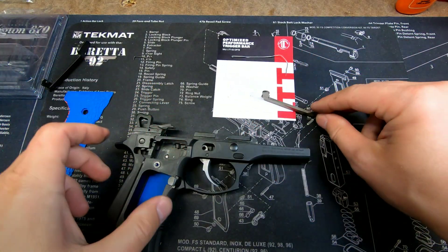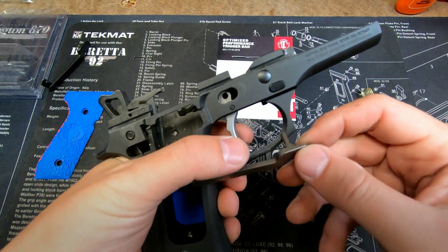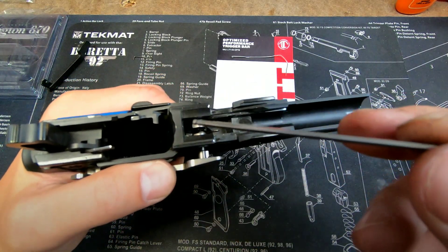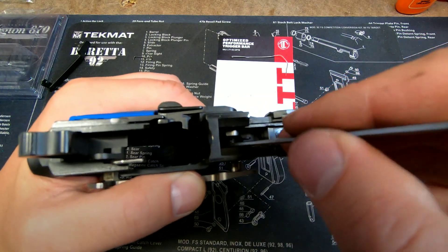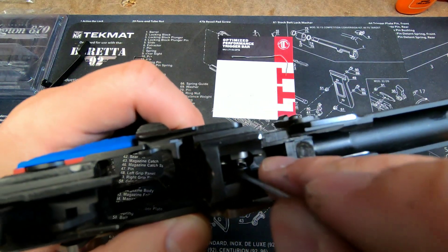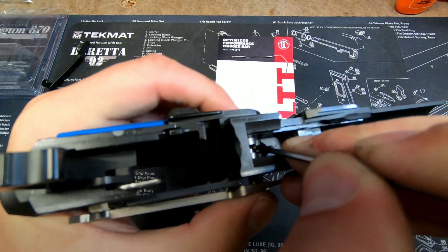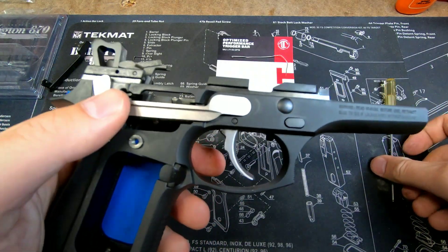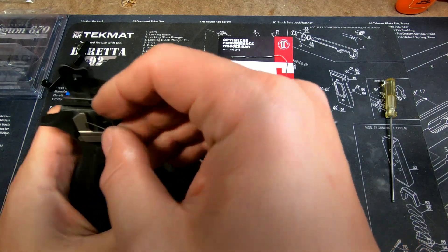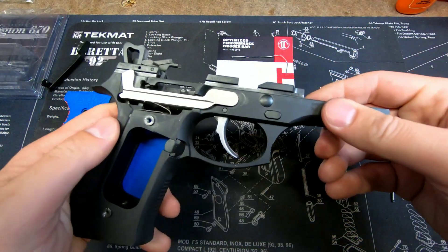To reinstall using method one, pull the trigger about halfway, put the trigger bar inside the trigger — not all the way. Then take your hex screwdriver with the little cutout, scoop under the trigger bar spring itself, pull that forward, pull the trigger back to its original position, slide it in, and you're ready to go. Replace the trigger bar spring back in its hole and you're done.